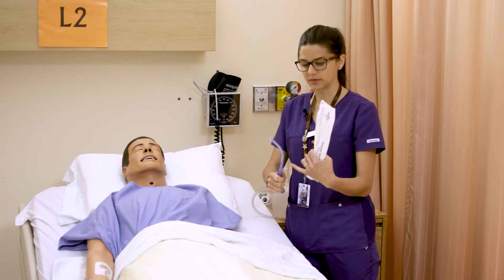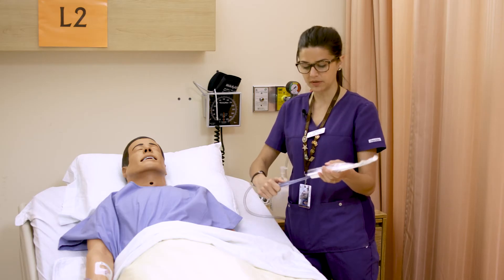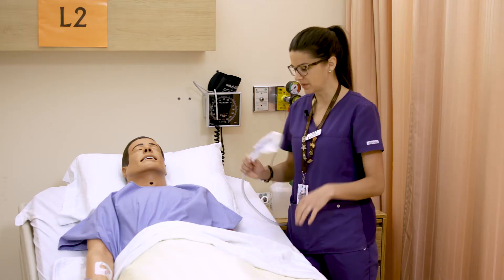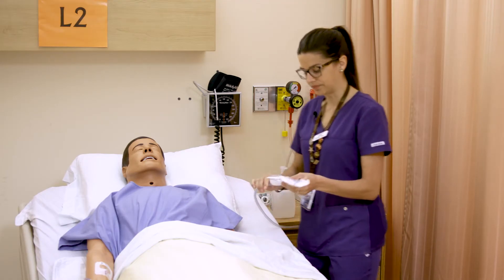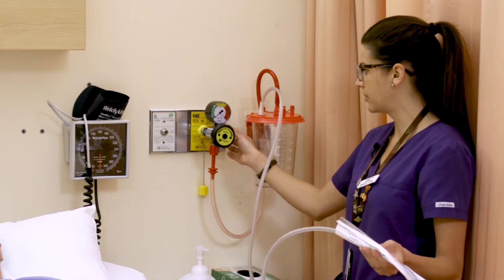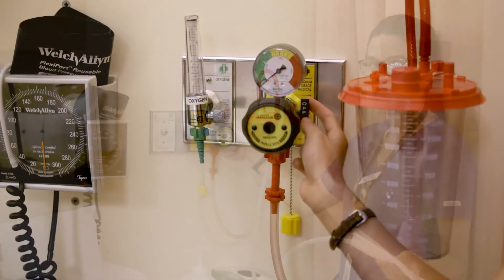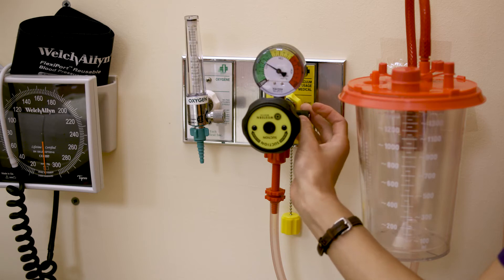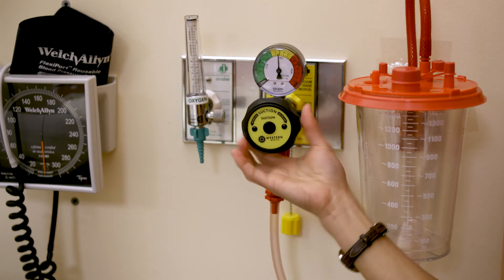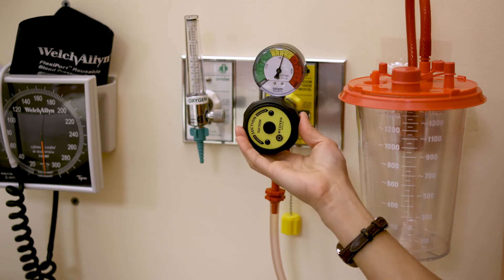The catheter doesn't need to remain sterile, just clean, so the patient can use it and then put it back to maintain its cleanliness when it's just sitting on the bed. To turn it on, you hook up all your apparatus — there's an on/off switch on the back. When you first turn it on it usually starts at zero and you just have to increase the suction.